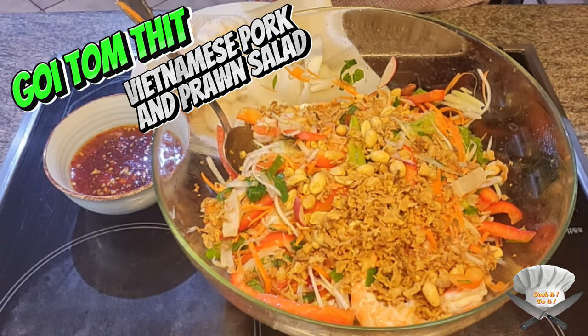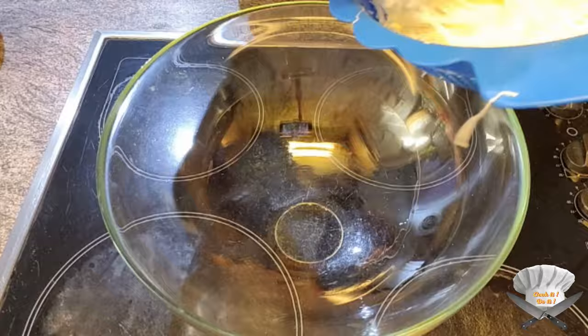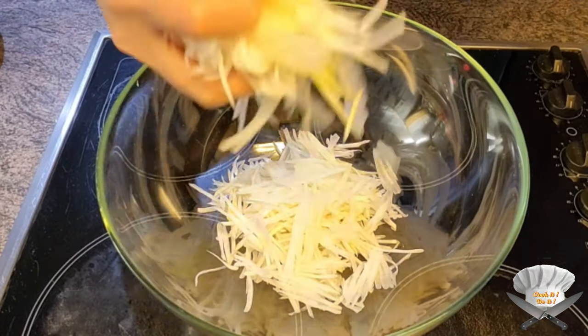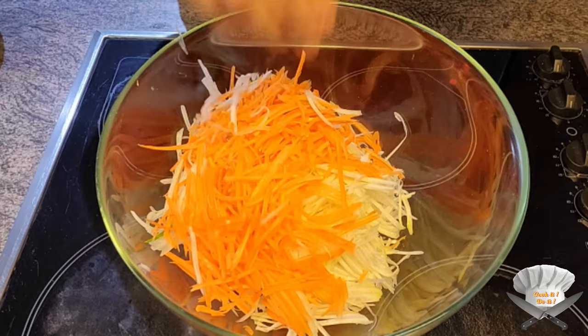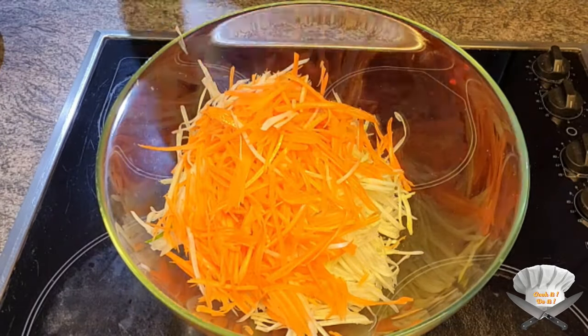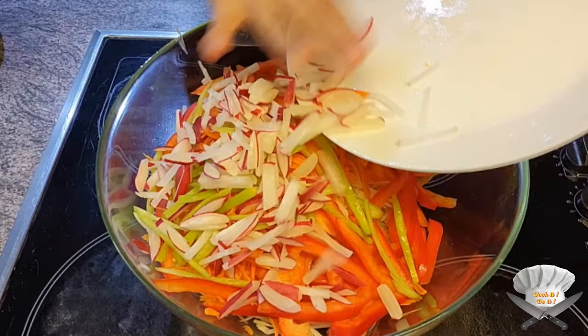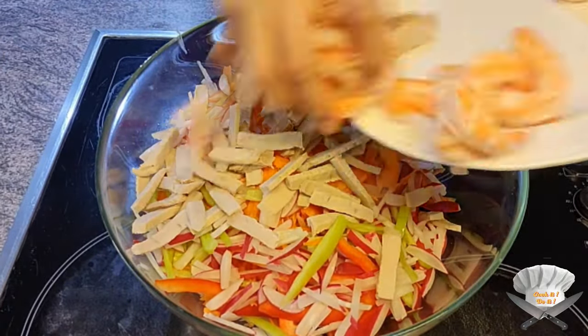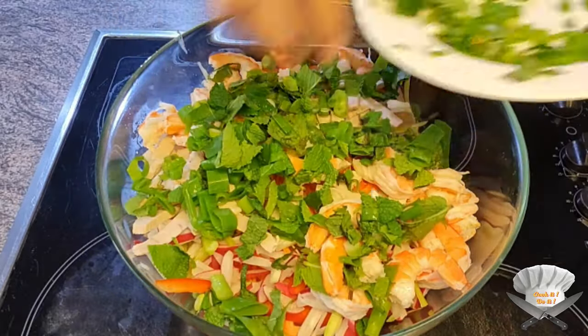Goitam Thet. The ingredients include kohlrabi, carrot, red paprika, green paprika, radishes, pork, prawns, mint, and green onion.